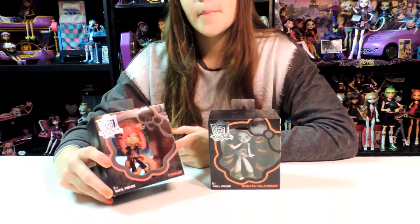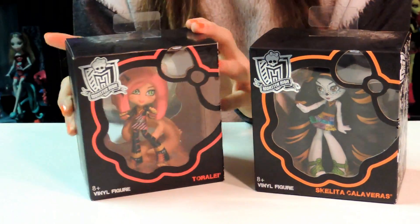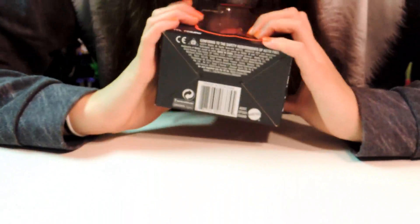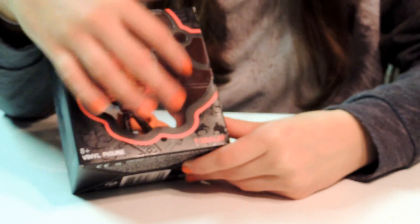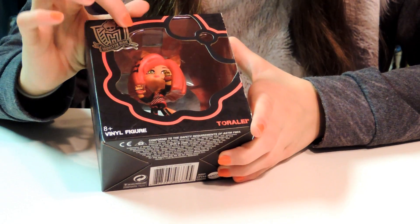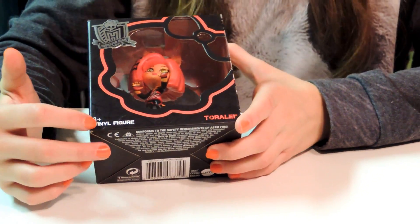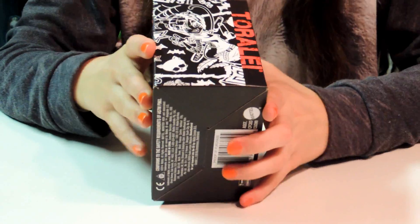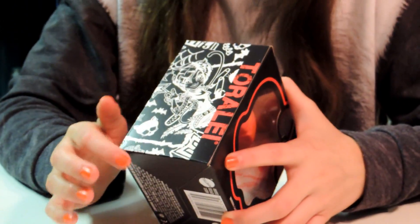This one is Toralei, looking like a basic. And this one is Skelita. She's actually really cool. I'm going to start talking about Toralei first. We actually got all four of these at Toys R Us for $9.99 to be exact, plus tax. She's actually really, really cute and she looks like a baby. It has a little Monster High design so you can see the doll in the middle, then it has the Monster High little banner. It says Vinyl Figure, 8 and up — Toralei, with a little registered trademark symbol. On the side it says Toralei and it has her design, with a bunch of designs representing her.